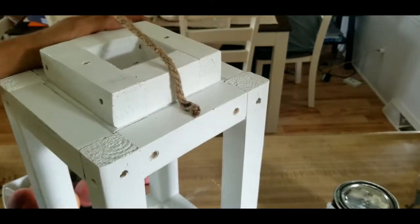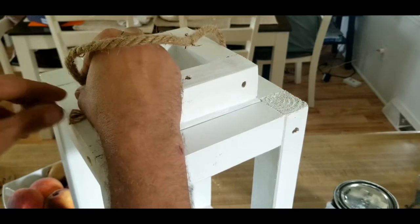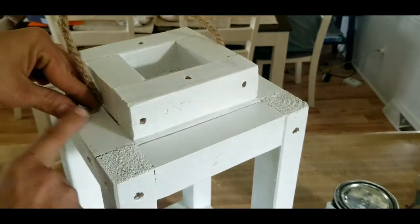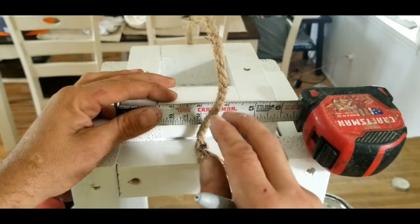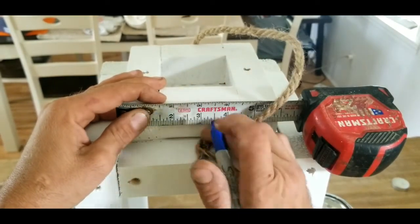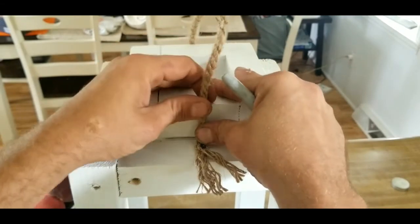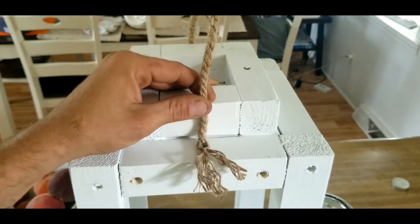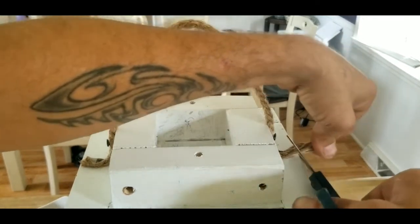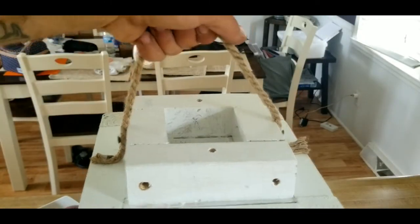Now that's in place — go to the other side and do the same thing. Take the end of this rope, get it lined up on the end, tuck it down in that corner, and shoot another screw. Now that both sides of our rope are screwed down, measure out on the side and put a mark at three inches on both sides. Then line that up and shoot a screw in to give it some more strength. Once both sides are supported, come around and trim any excess rope.